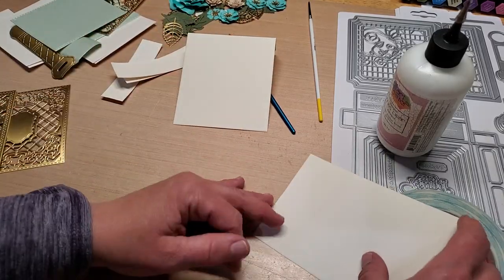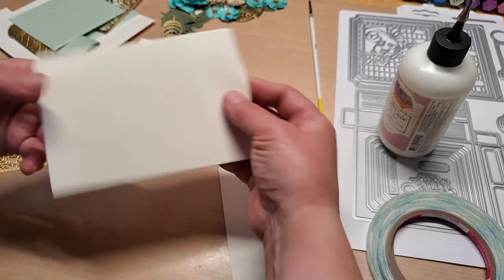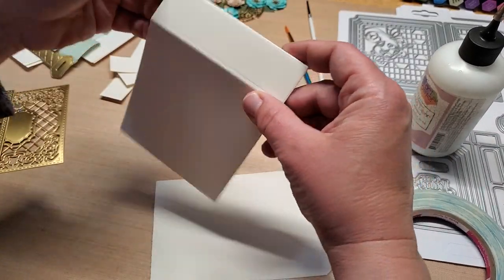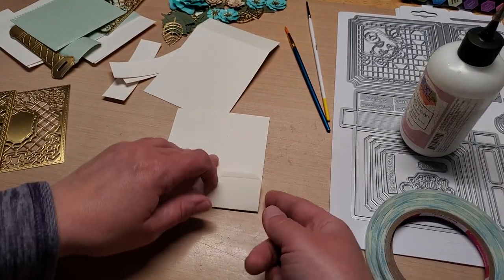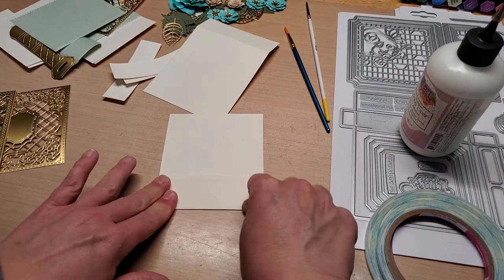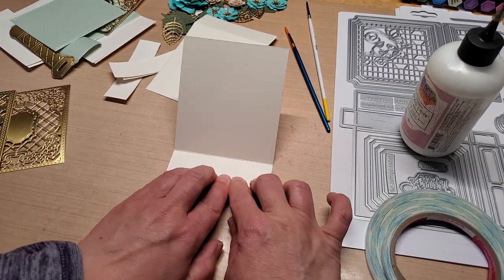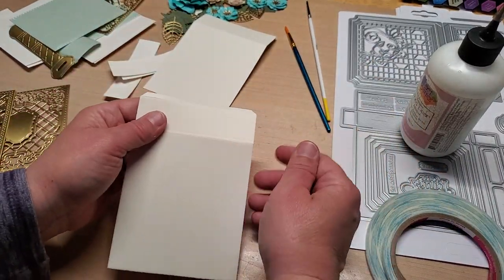All I'm doing is taking the two panels that create the box — these two that have the tabs — and just burnishing, folding, and burnishing the score lines on both of them. Making sure that my edges line up with each edge when I go to fold it down like so.